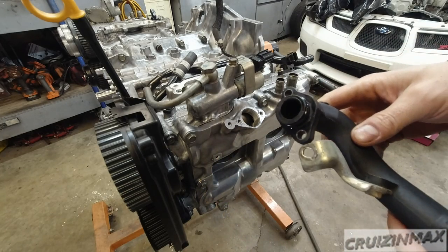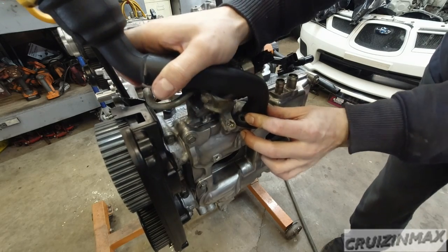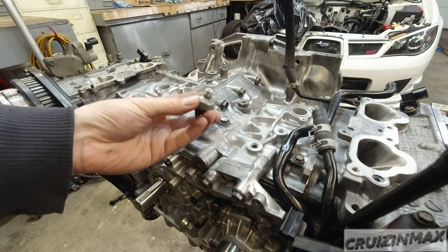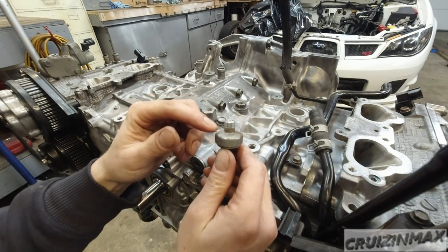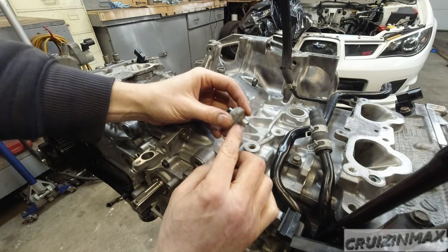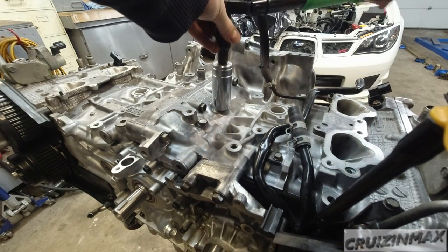Oil filler tube — new o-ring. Now right here you have your oil sending unit, also called the oil pressure sensor. No glue or RTV is required because these threads are tapered — it kind of seals itself. You could put a tiny bit of RTV just to be safe, but I don't think that's necessary.